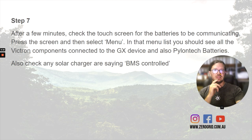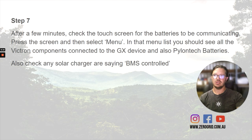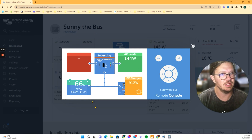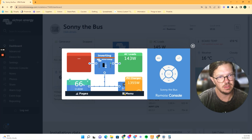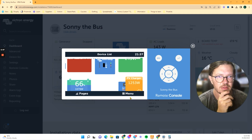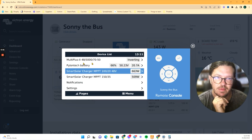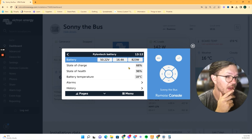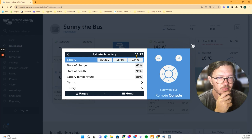After a couple of minutes, check your touch screen — for us it looks like this, a remote version of our touch screen in the bus. On the first screen, look for a battery percentage — that's a good indicator that the batteries are communicating. Then touch the screen and go to the menu to find the Pylon Tech batteries entry. Ours is showing 66%, which is not bad at quarter past one in the afternoon. State of health is 96%, pretty good too.